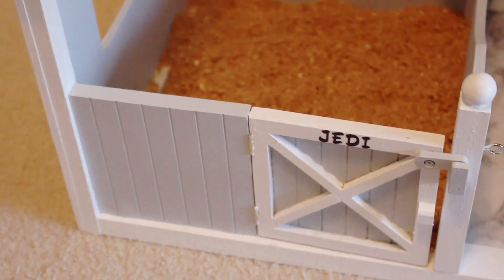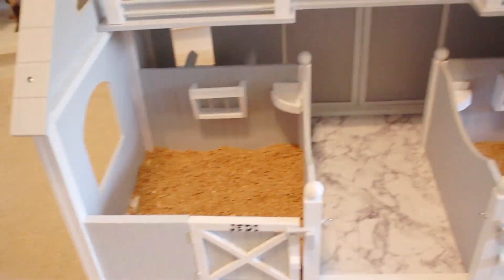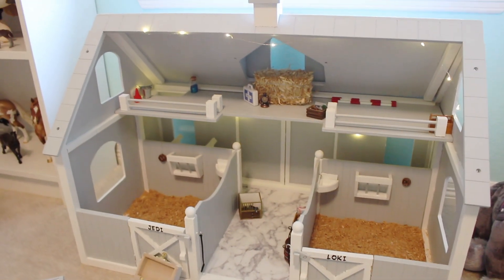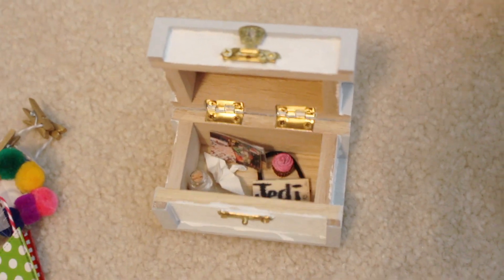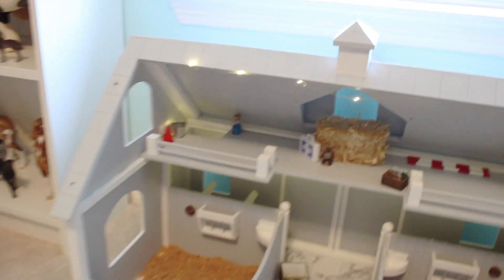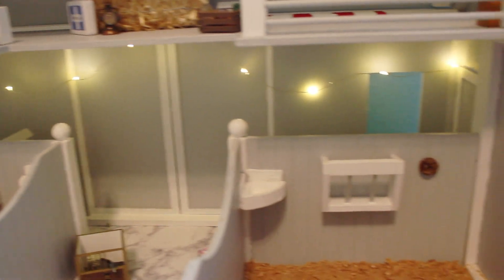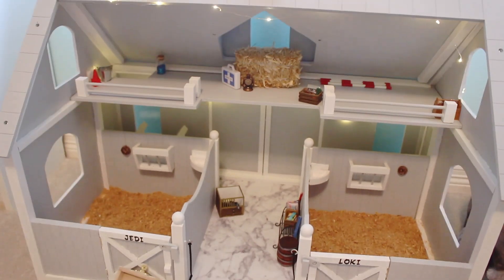Now I just need to decorate the barn. I actually did paint two little tiny tack boxes to match the barn. I also kind of want to make Jedi a halter hook and then go from there because I want to get them feed and also some hay. For their tack boxes, I just put their old name signs in them and some of their old accessories. I actually did put some fairy lights in it because I felt like it was a little dark and needed something to lighten it up, and those did a really cute job.